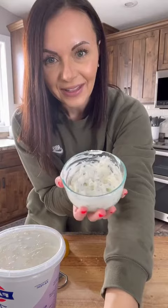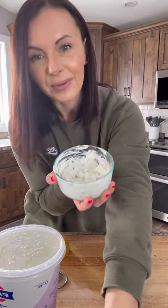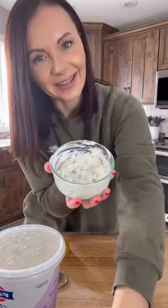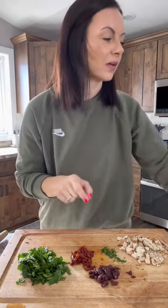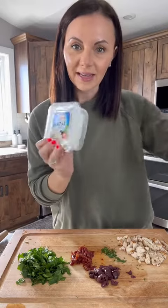We're going to let this sit in the fridge for all the flavors to combine while we chop the veggies for the quesadilla. My veggies are all chopped. I have spinach, sun-dried tomatoes, kalamata olives, fresh dill, and then I'm adding some chicken for protein. And then we'll also do feta cheese and mozzarella cheese.